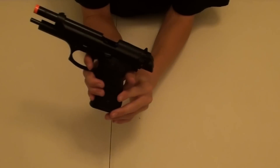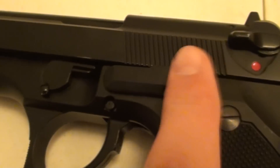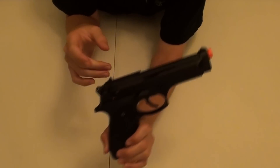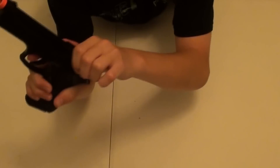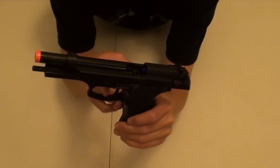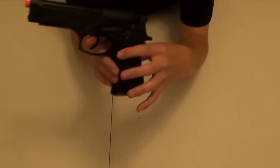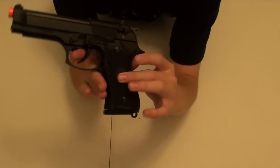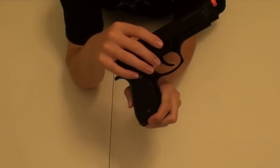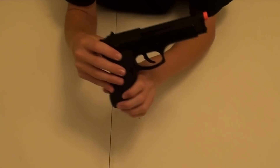When it's out of ammo, it will lock back. On the left-hand side of the gun there's a little lever — push that down and the slide will go back into place so you can reload. You'll notice that when you pull the slide back, the trigger is at a different position than before, and this is for a faster trigger response. The mag release button is located right between the grip and the trigger — just press that down and the mag will simply fall out. The grip is rubberized, so you get a better experience when you're using this gun.